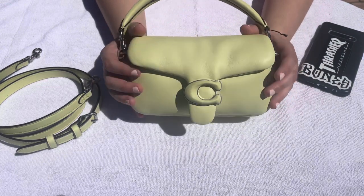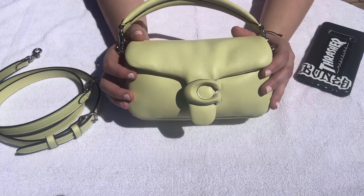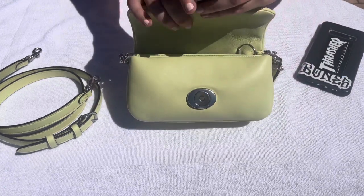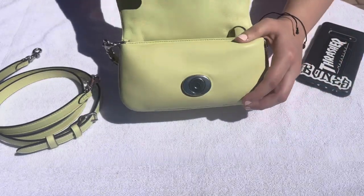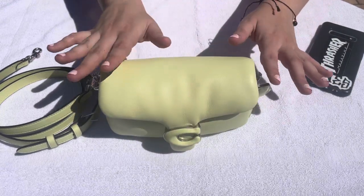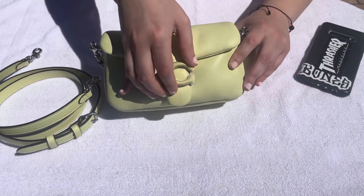This smooth calf leather scratches very easily, so this bag is a little bit delicate. When I first got this bag literally two days ago and opened it up, my nails scratched the inside. You're not going to see it in the sunlight — it kind of drowns it out — but it did scratch it, and I barely have any nails. I just wanted to point that out in case any of you were curious how durable this leather is.